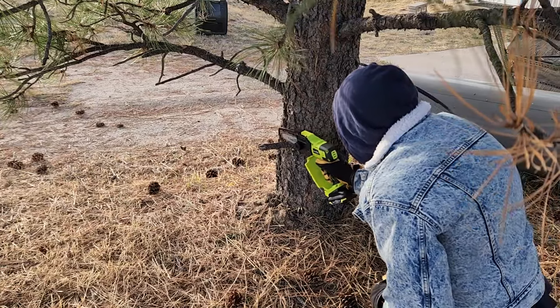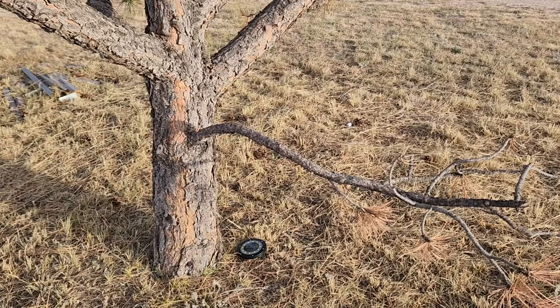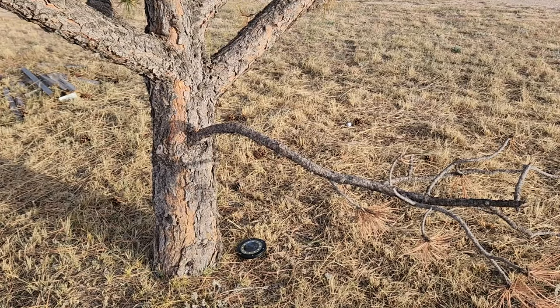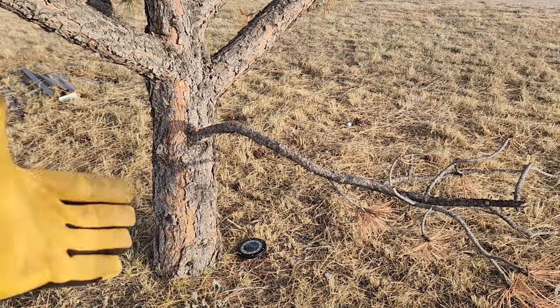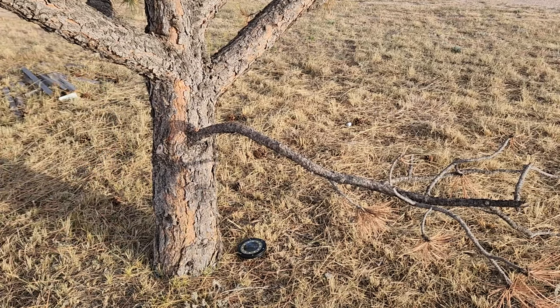This is a nice thick one here, so this comes in super handy. Again, because it's a smaller chainsaw — portable — even if you have an electric one, battery powered, smaller, you're able to rip through these and move on to your next task.